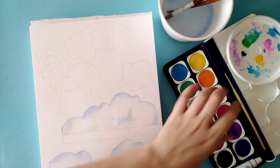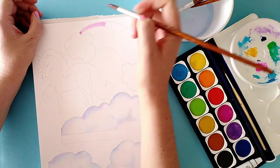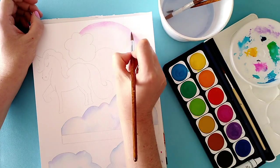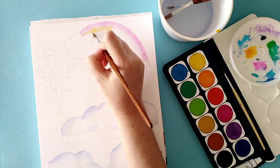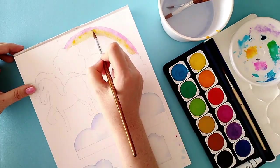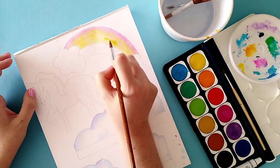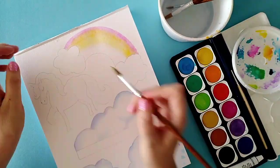Now I'm moving on to the rainbow, starting off with a dark pink. You can start with red if you want, but I thought pink was a little prettier for this project. If you use red, the order will be: red, pink, orange, yellow, green, blue, and then purple. The wash for the rainbow is a little stronger than for the clouds. As I go down, after each color I add a little water so the next color blends in, giving the rainbow a nice gradual blend.